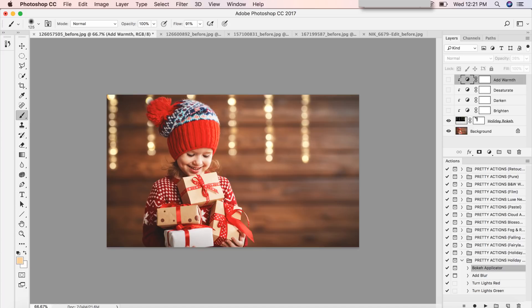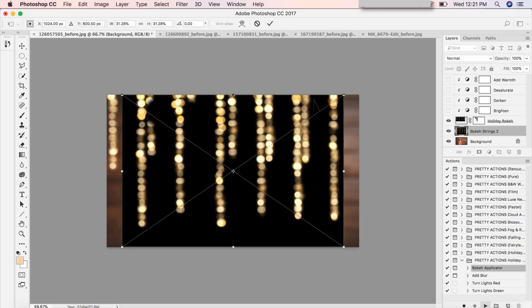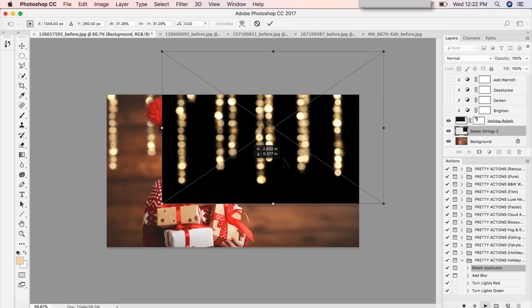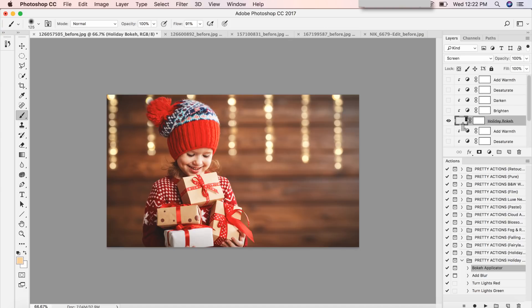The bokeh applicator is already selected — I'll press play, continue, and scroll down. I'm going to select Bokeh Strings 2 again and place it. Notice that I'm still able to move the overlay, so I'll match it up and press enter to place. Notice how it stacked directly on top of the original overlay. All the additional options will apply only to this new overlay, just as the options for the first apply only to that one.